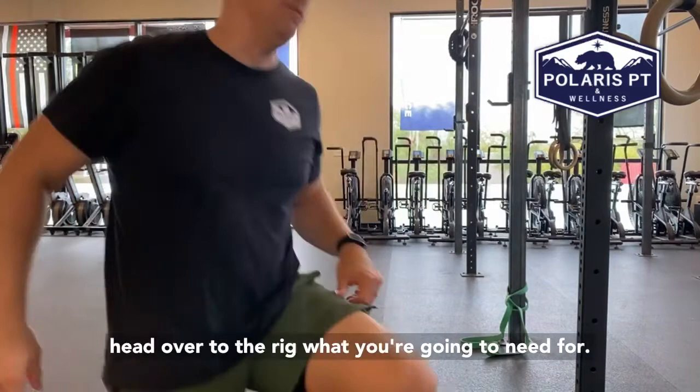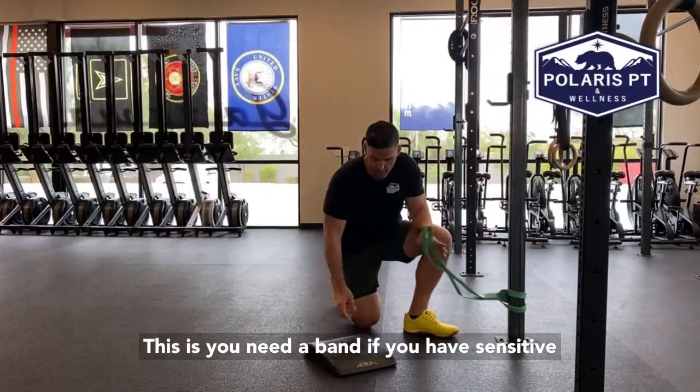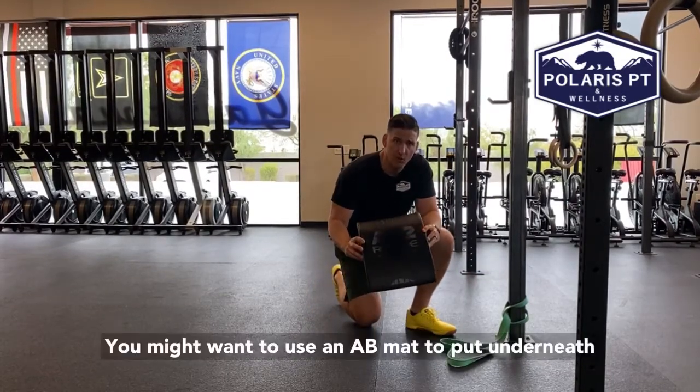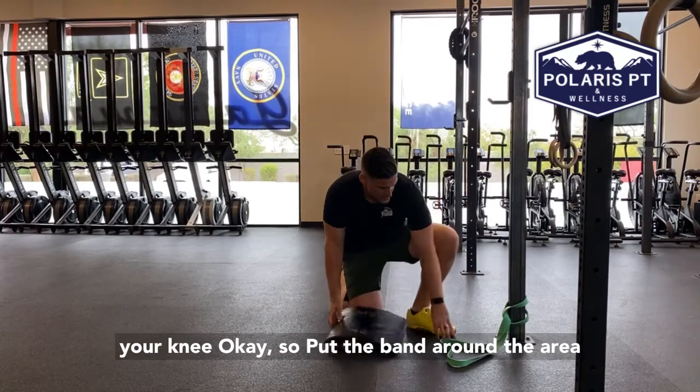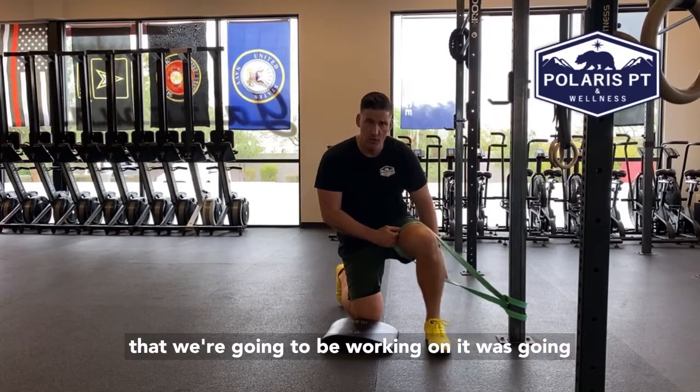So we're going to head over to the rig. What you're going to need for this is a band. If you have sensitive knees or you have a problem with your knees, you might want to use an ab mat to put underneath your knee.